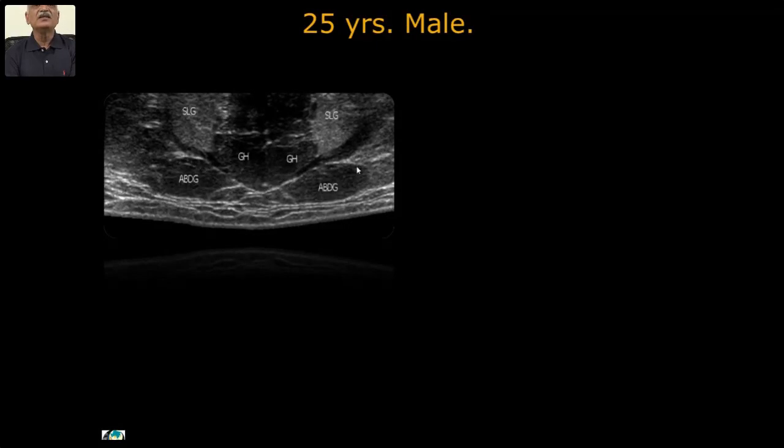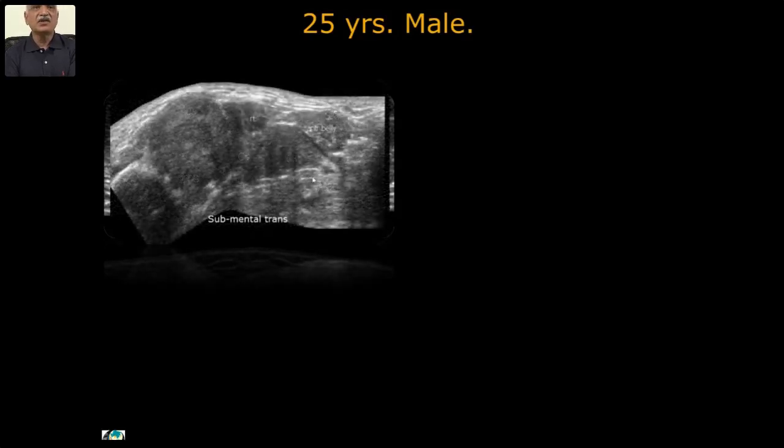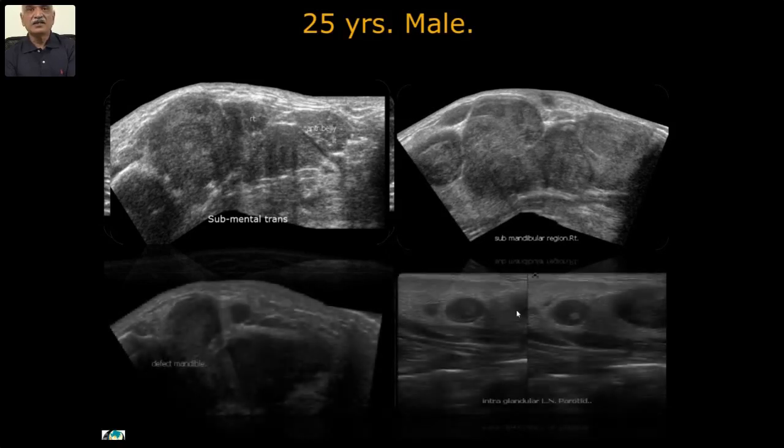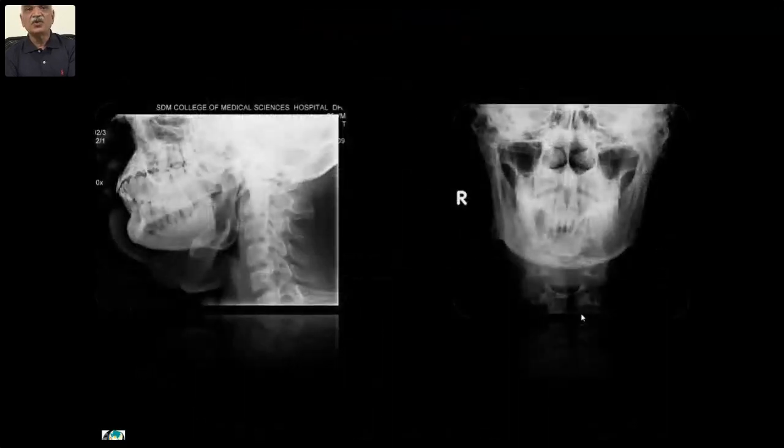I showed you the normal anatomic structures earlier. In this case, you can identify all of these distorted — only the right-left anterior belly of digastric but everything on the right is compressed by nodular big masses destroying the anatomy in the floor of the mouth. There is extensive lymph node involvement, including intra-glandular parotid lymph nodes.